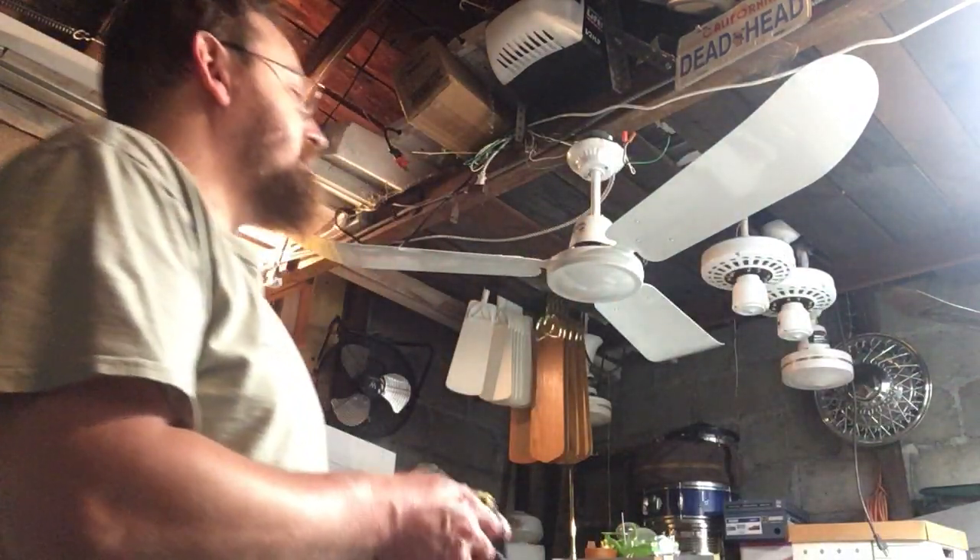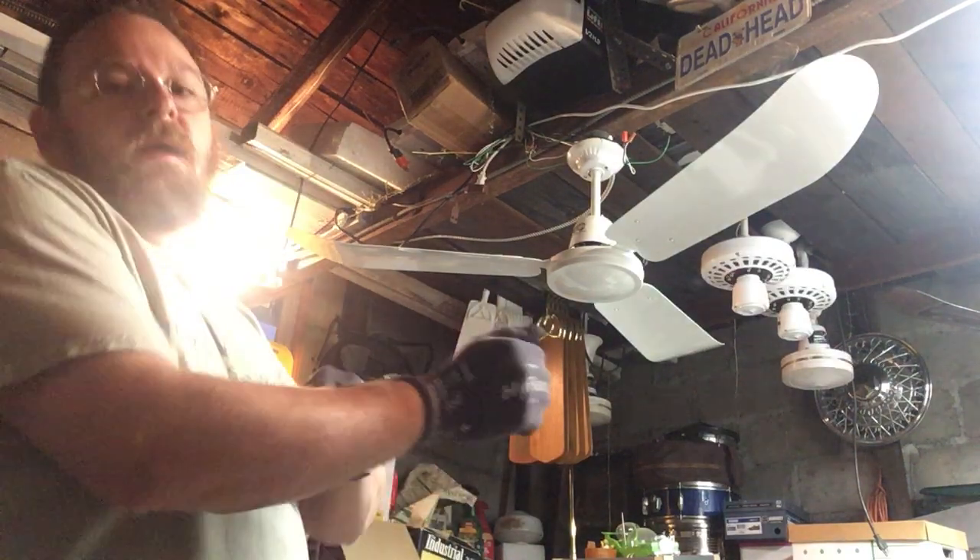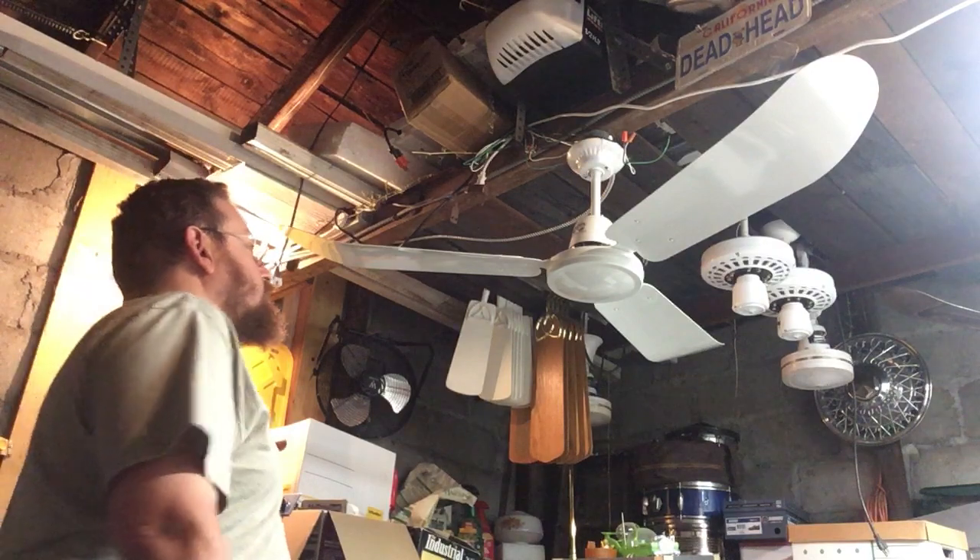Good evening folks, I'm Mark here in the Fan Cave. This is a continuation of the previous video of the second SMC Hampton Bay Industrial.